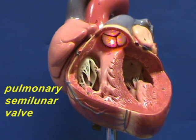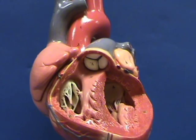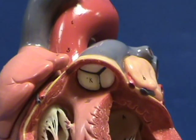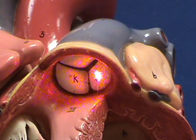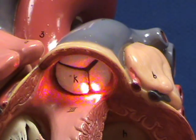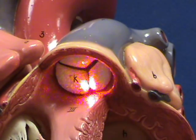This is the pulmonary semilunar valve. If we look more closely at the pulmonary semilunar valve, you can see that it consists of three cusps, each of which kind of forms a half-moon shape, hence the name semilunar valve.